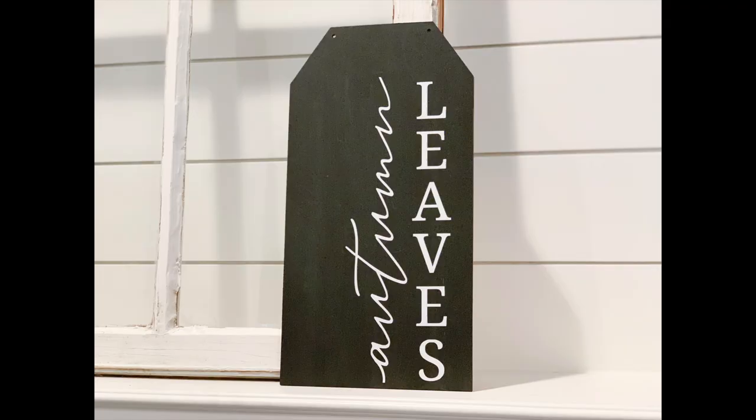One thing I didn't do was fill in the holes at the top of this sign. I'm still deciding if I want it as a layering piece or if I want to hang it on something — so what do y'all think I should do?